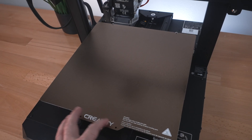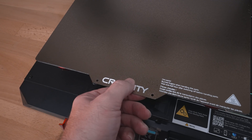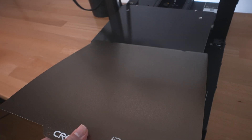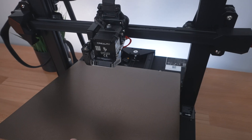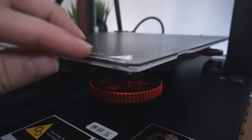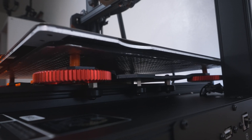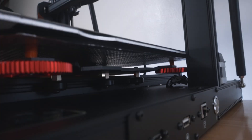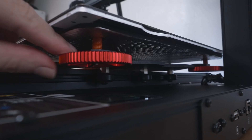Going down to the bed, we have a pretty large PEI steel sheet that's magnetic and flexible - I really love this material as it works great. There's a tab to pull it up easily. It has a reflective finish on one side and PEI on the other. The cutouts on the ends line up with the bolts in the back so when you set it in, you get it perfect every time - great attention to detail. So we have the PEI sheet, the magnetic mat, and then the aluminum heated bed, which is also insulated underneath.